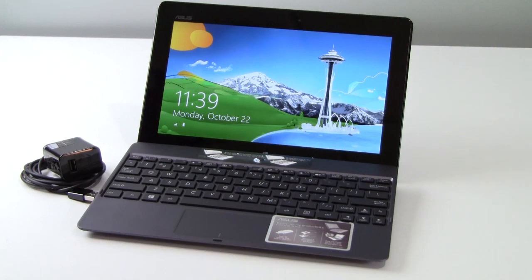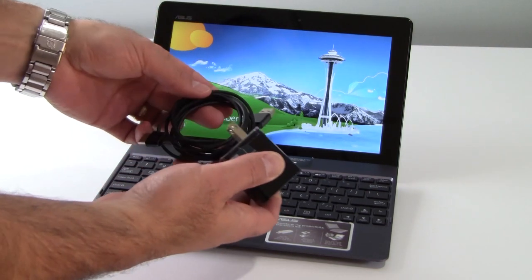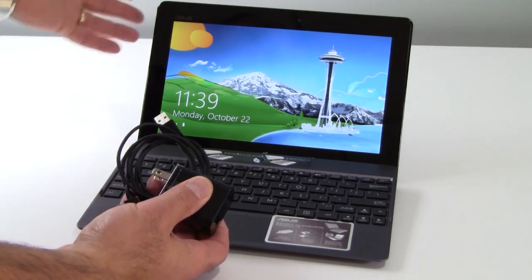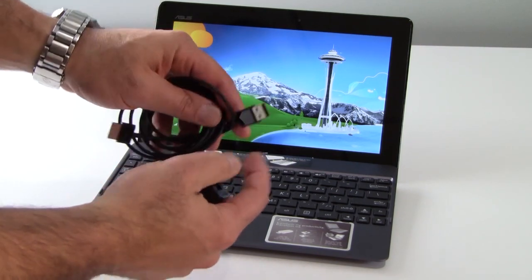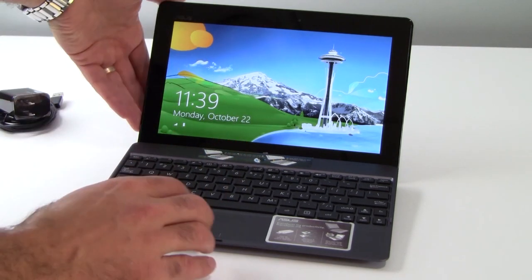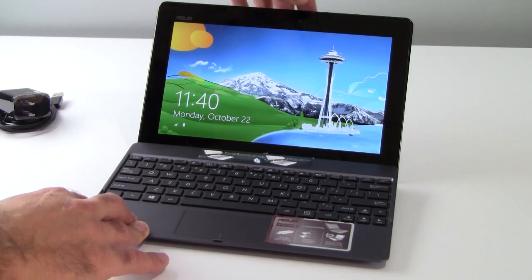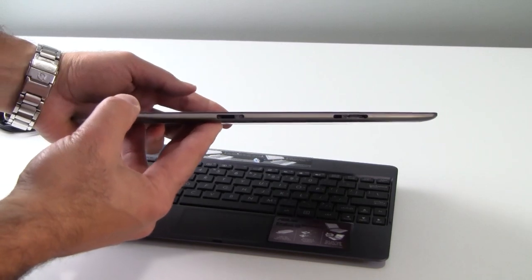Here we've got the tablet mounted in its companion keyboard dock. This is the AC power adapter and sync and charge cable that come with the unit. It allows you to charge the tablet, the dock, or both combined, and also allows you to interface the tablet to your computer via USB. This is a proprietary Asus connector on the other end. To release the tablet from the dock, just push down on the button on the left side of the tablet — and now you are released and full tablet mode is invoked.